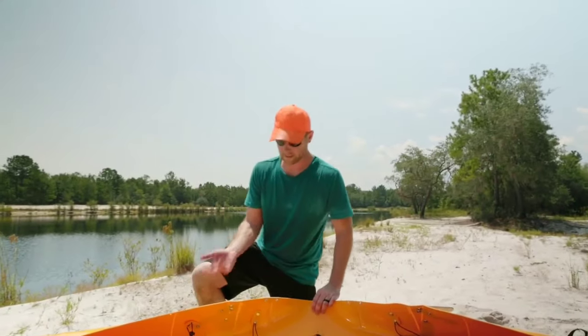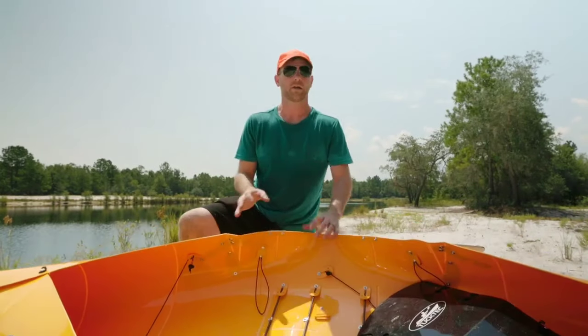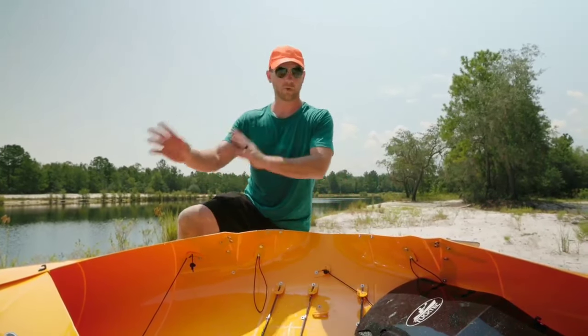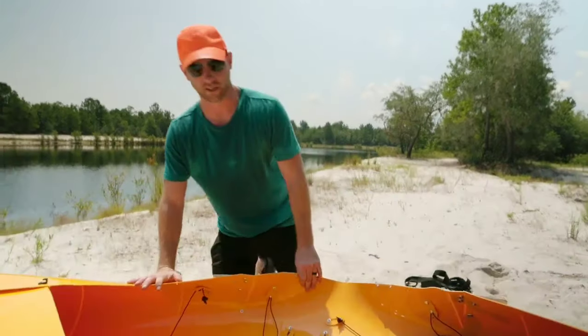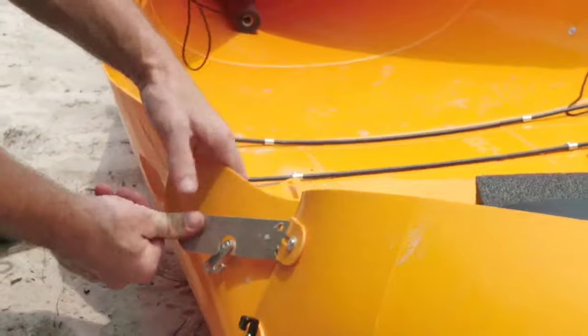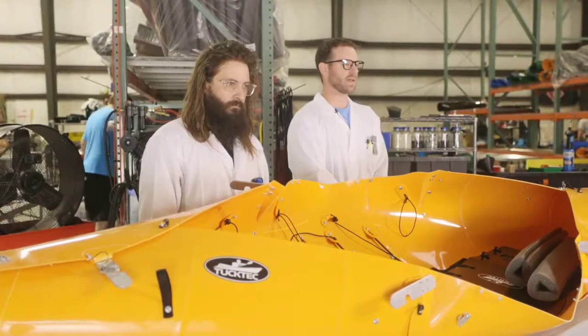Once you get over to the side, a lot of people want to lift this up and pry this over — you don't have to do any of that. Keep the weight lifting for the gym. For this, we only need one finger. All you want to do is make sure this is straight, make sure the kayak is flat, and it moves right over. It just slips right over one finger and you're on the side levers.